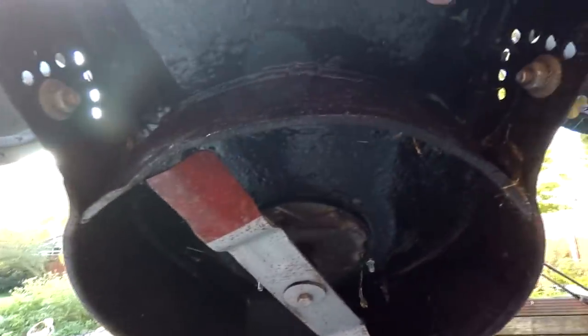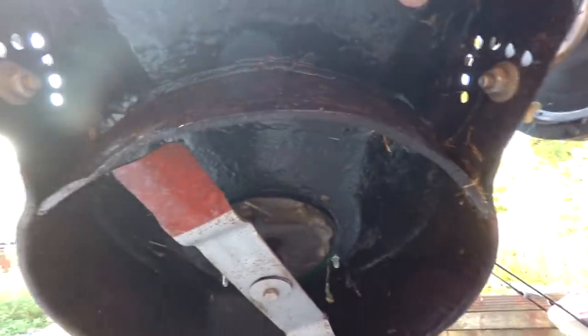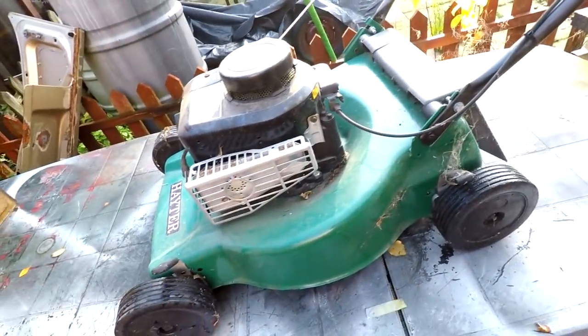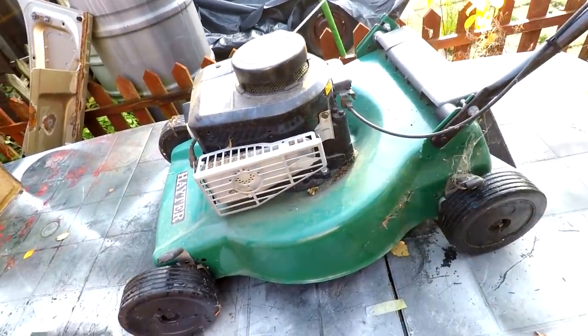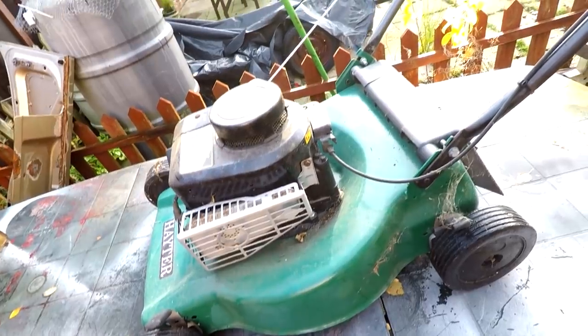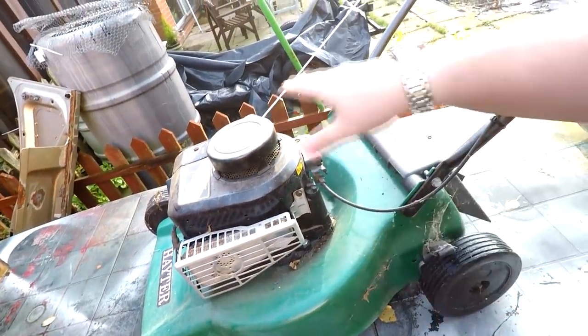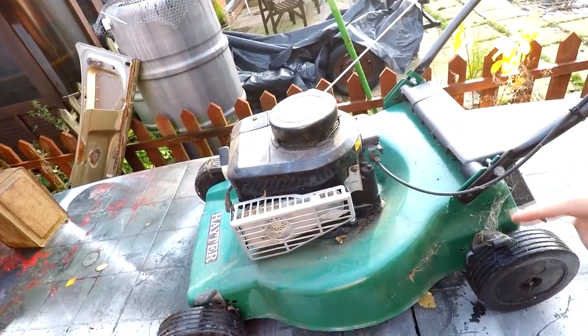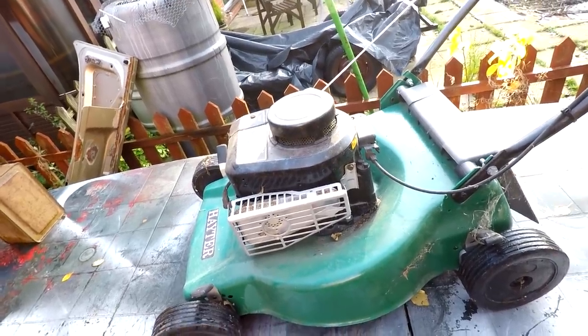That's all pretty much held up as it should be because I resealed and painted that. The blade's still on there and it's done no work whatsoever. By doing the work to it we did extend its life. I don't know whether this is going to start — I've not even had the pull cord pulled over. So we'll put some petrol in it and see if we can get this thing running.